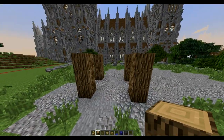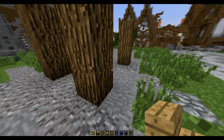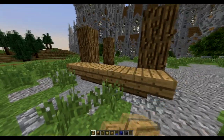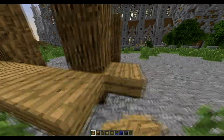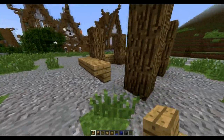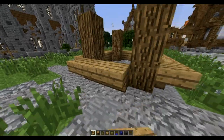It will become like this. Then if this is going to be your front side, you're going to place a wooden stair like this, another wooden stair like this, and then just make them go all across. On this side you're going to do the same, and on the back side the same, and on this side also the same.